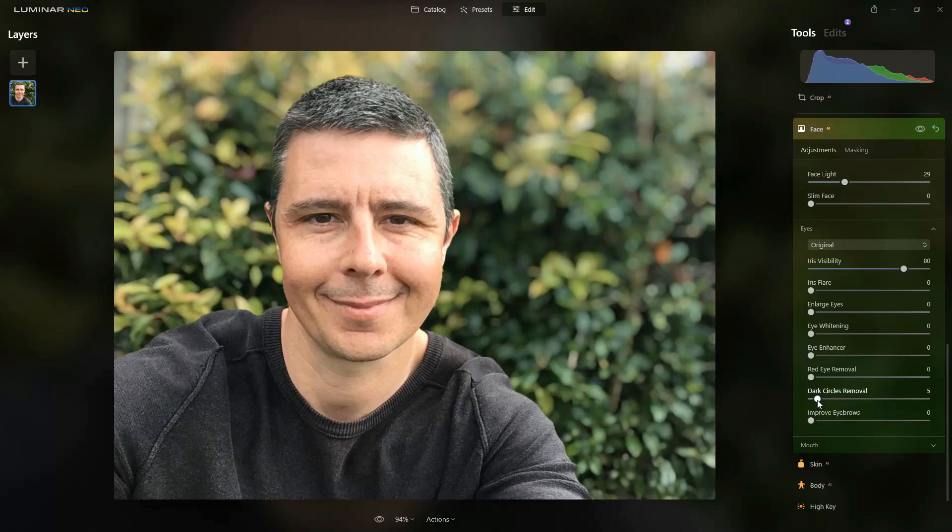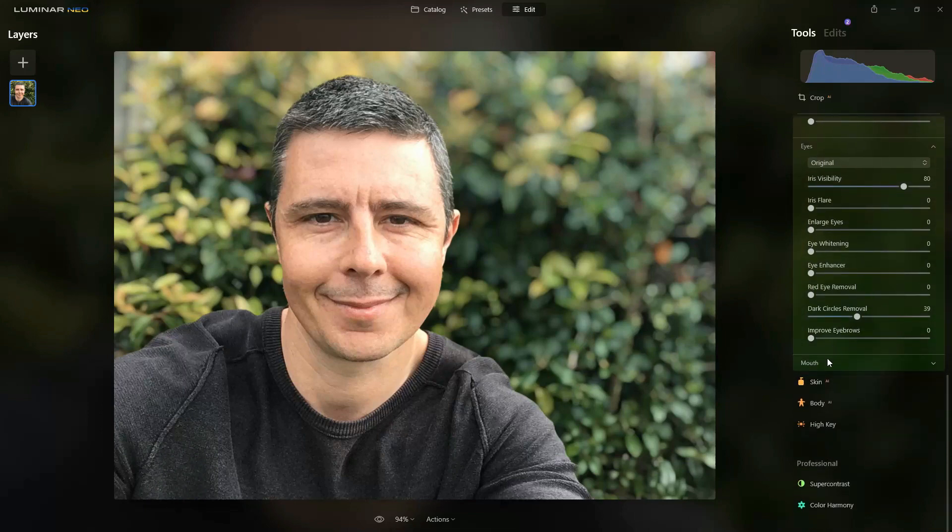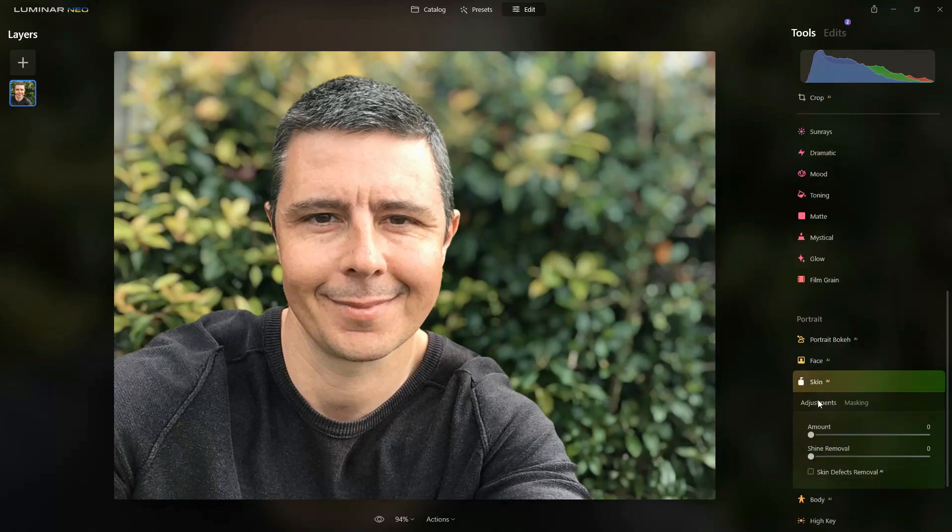Dark circle remover is a good one, as our eyebrows cast shadows below our eyes, and it's also good for those photos where maybe you were just a little bit tired. I can also improve my eyebrows, but I'm quite happy with the ones my mother gave me.